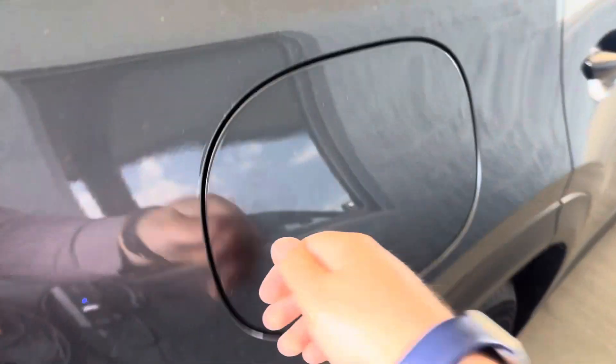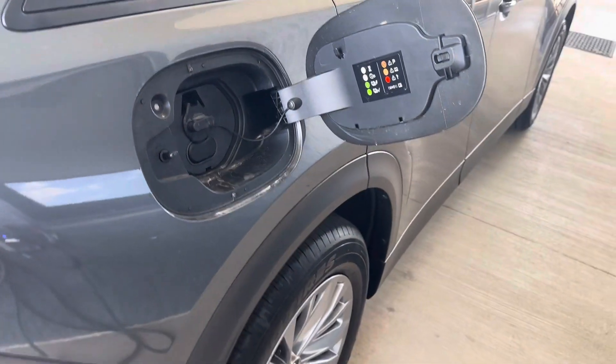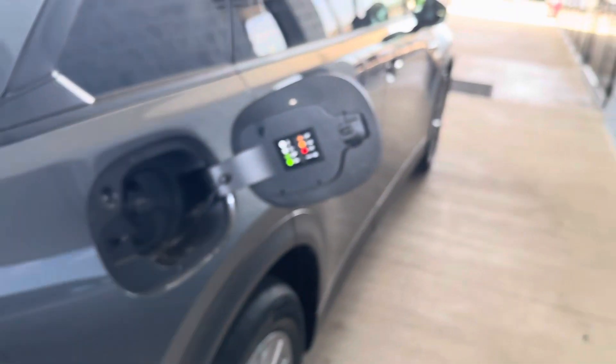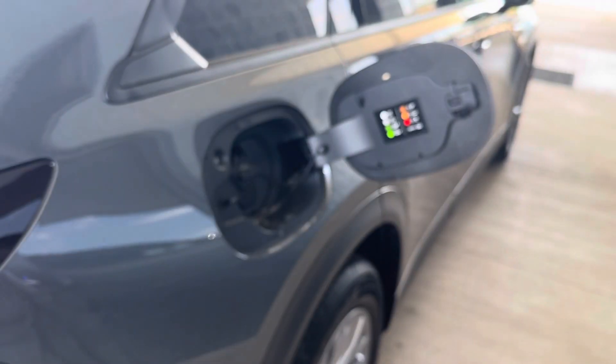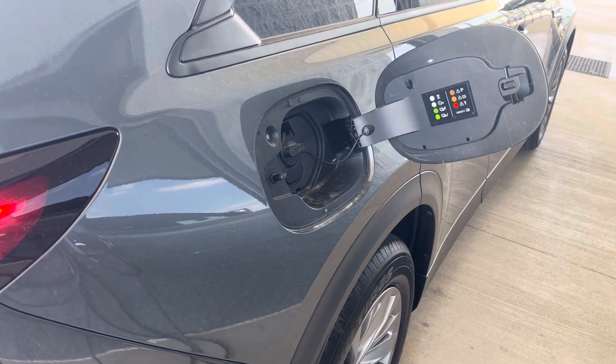Go ahead and hit the unlock button — pretty easy, this will open right up. You can actually tell that this is the charge side on the passenger side of the car. Up on the gauge cluster there's an arrow pointing to the fuel side and to the electric side.